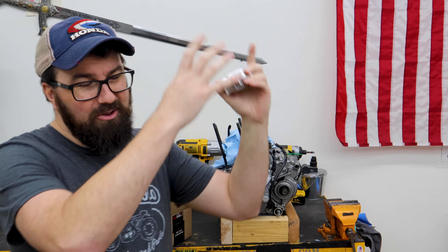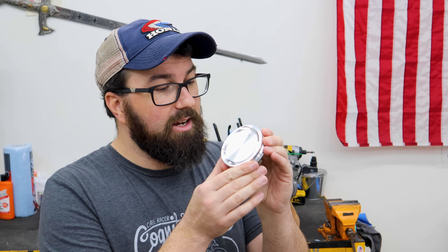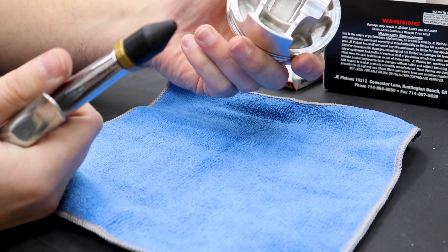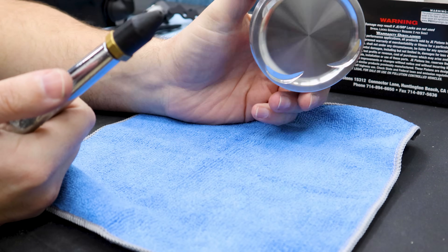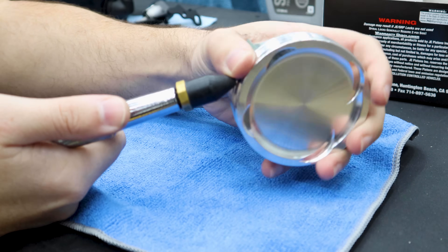We need to assemble the piston, install it in the motor, slip the cylinder on, put the head on, bolt everything down, and turn it over a few times to make sure it's all happy — then the engine will be done. This little engine is going to have a very violent and insane life; that's what it's made for. First thing I did was take the piston inside and give it a quick wash with soap and water — it's a forged aluminum piston, won't hurt it.